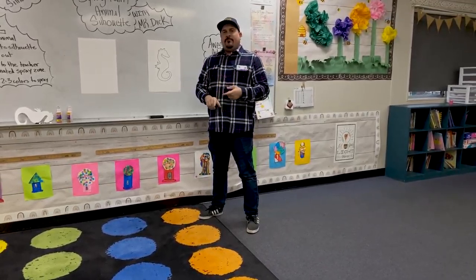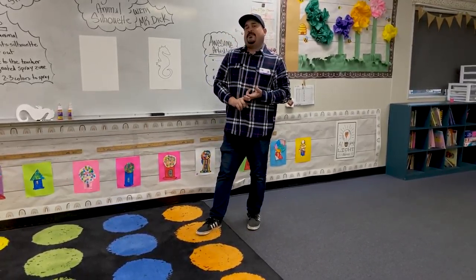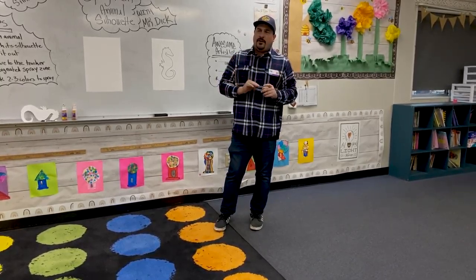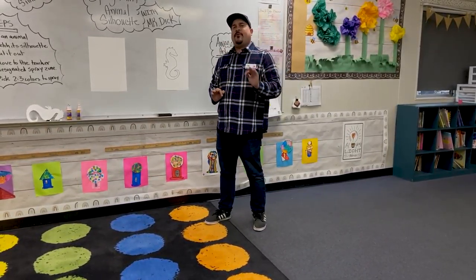We have four star expectations in art. Number one, make sure you raise a quiet hand if you need help. Number two, make sure you try your best. Number three, wait to touch materials until teachers tell you. And number four, make sure you have fun. We also have a secret expectation: you must try three times before asking for help. Otherwise you're not really trying hard, which breaks expectation number two — try your best.